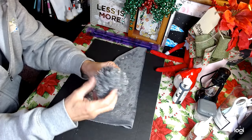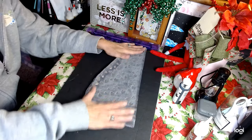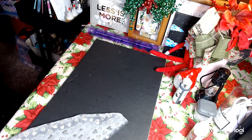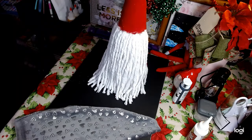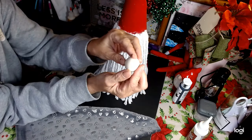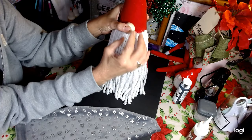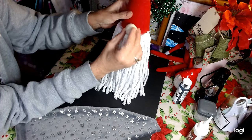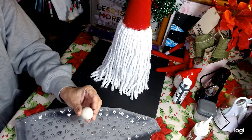I got this off of a hat from the Dollar Tree and it goes perfect. So let's go ahead and get our guy over here. We still have to put his nose on. For the nose, I have my Amazon wood balls with no holes in them — I love these things. I've used them on all my gnomes. This beard actually allows a spot to set it right on there, almost like a ledge.